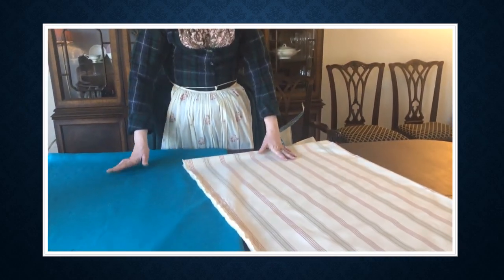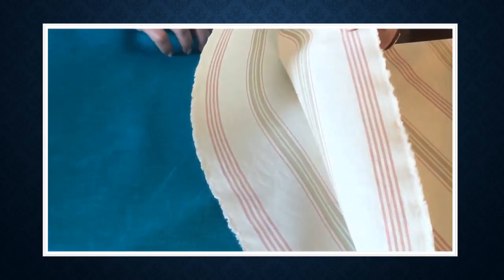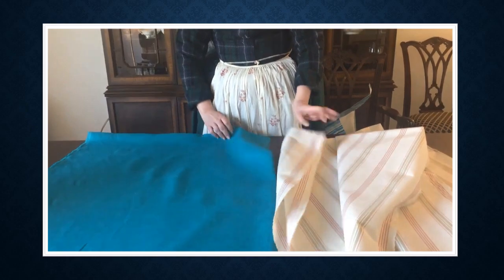Now we're going to work on the bed gown. I've already determined that I'm going to line it, and I'm actually going to make it reversible so that I could use either of these fabrics as the outside fabric. There's a huge difference in value, but I looked at these two fabrics and said, looks good to me.